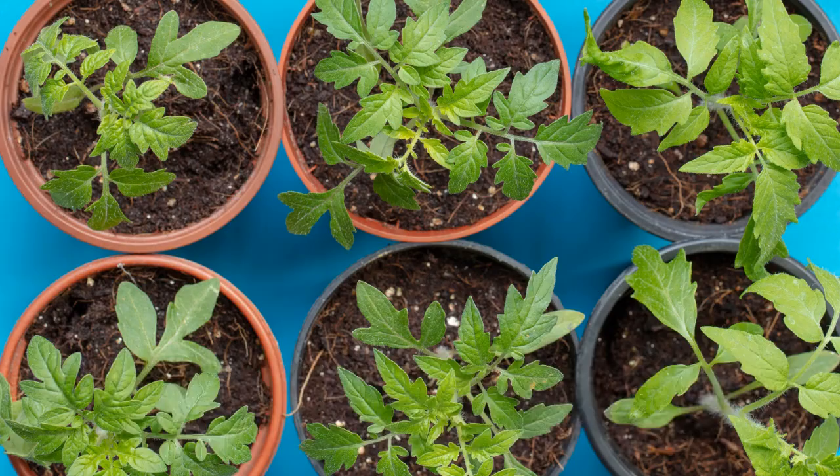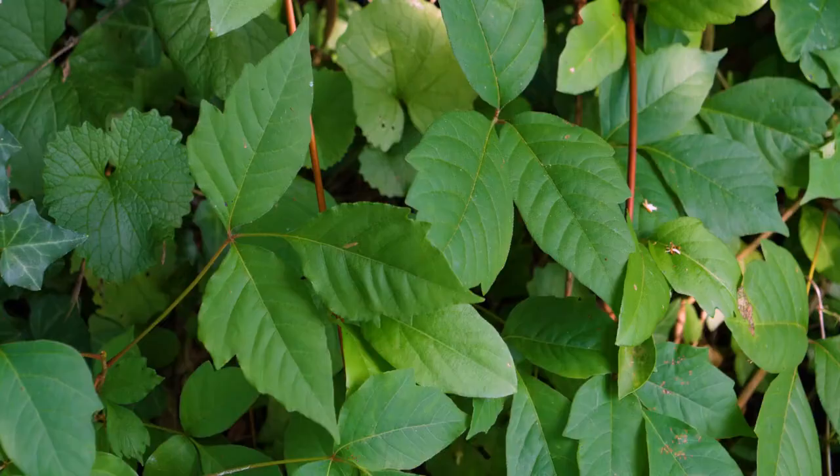Begin by sowing seeds indoors about 6 to 8 weeks before the last spring frost. Use a seed-starting mix in small pots and keep the soil warm and consistently moist.